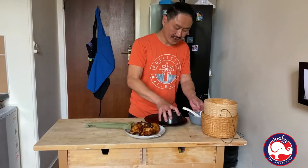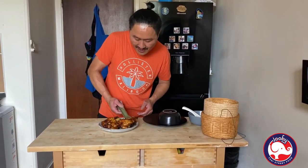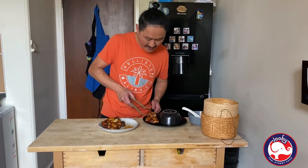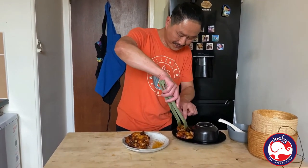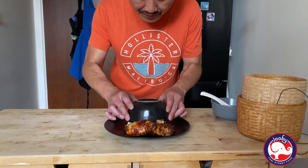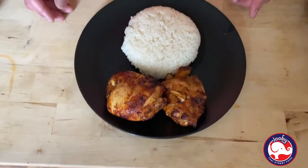That should be enough for me. My lovely chicken — two pieces for me. See that? Slowly. Look at that, guys. Look at that, guys. Thanks for watching, don't forget to subscribe. This is from me to you. See you next week. Bye bye, love you!